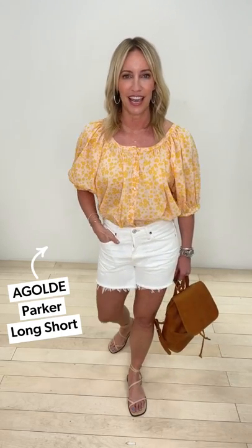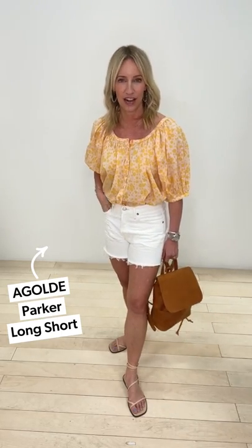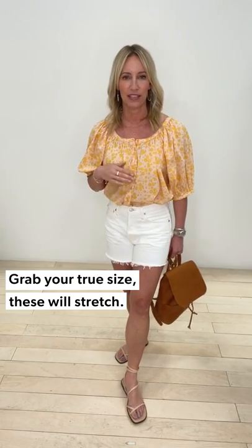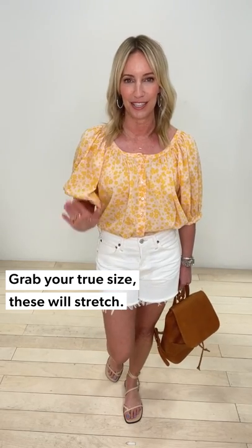I did a full tuck. Let's talk about shorts — it is definitely cut-off season, and yes, you can wear cut-offs and still feel a little elevated. This is the AG Goldie Parker long, and in my opinion the easiest way to get away with a white cut-off. I wear my normal size because I find, just like all my other Parkers, that this one stretches out.